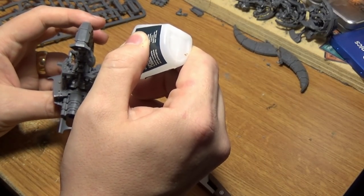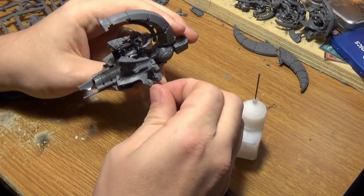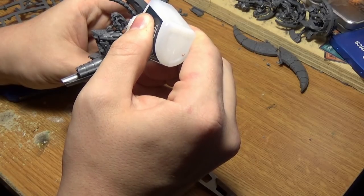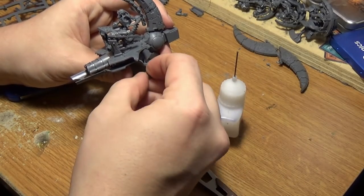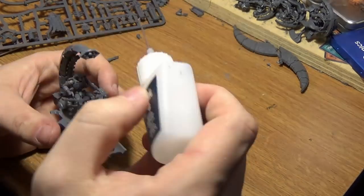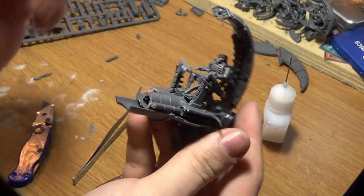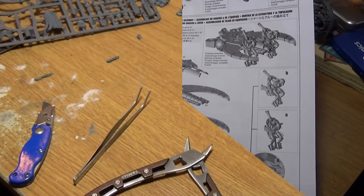This is where the biggest challenge comes in though. Put the orb on first and glue in the joint at the same time — it's much easier if you do this wet, but it's a lot more hassle. If you do it correctly, you can't tell it's been cut up and joined together. There we go — they're looking good.